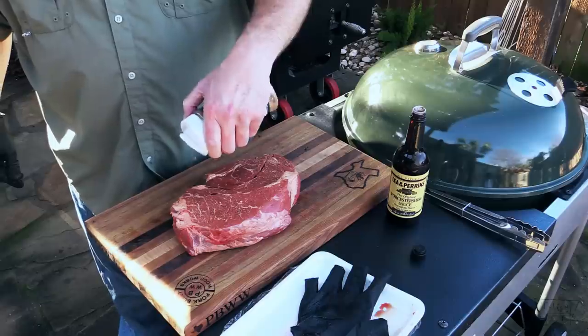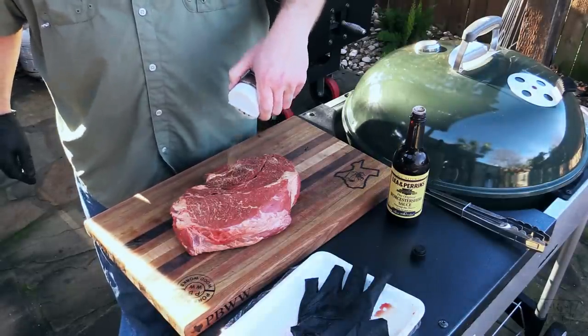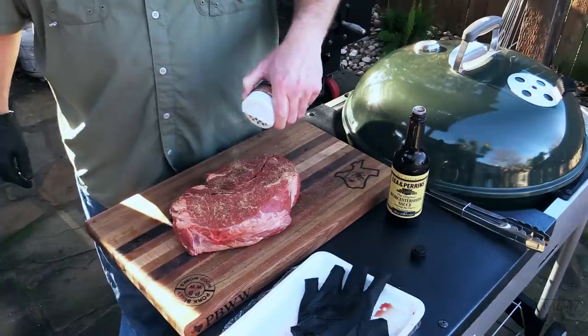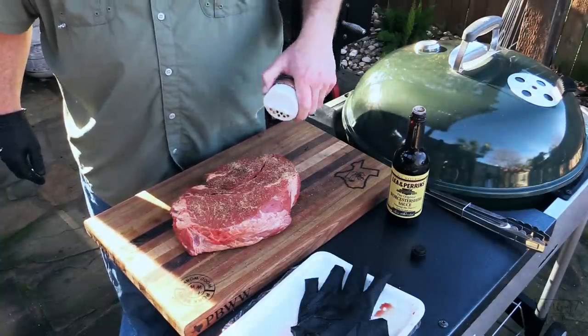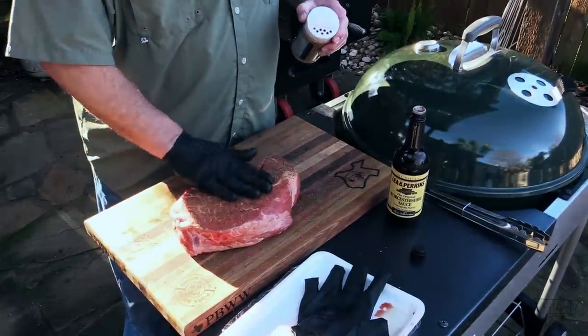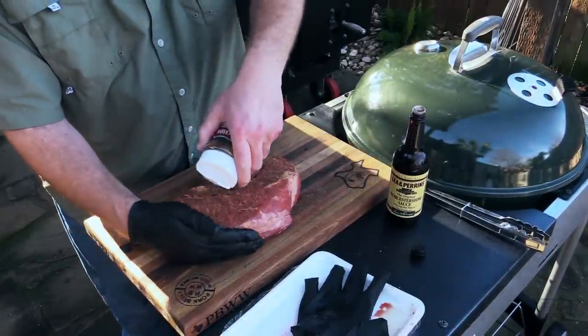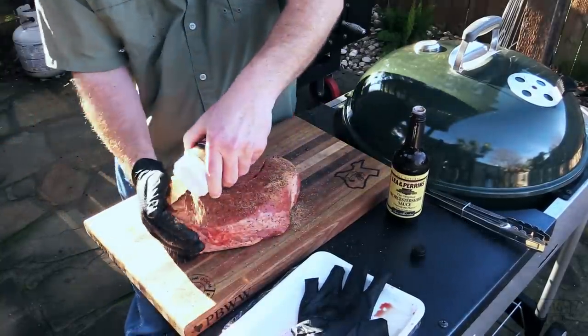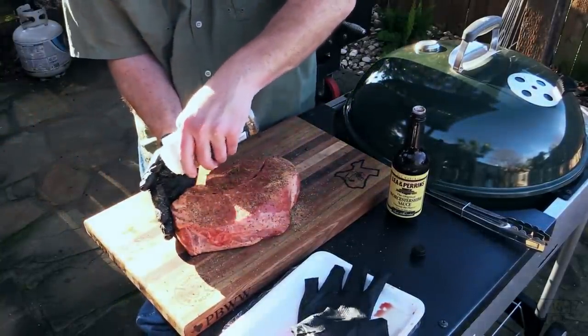We're gonna go in with it. I'm seeing some flakes and stuff in there — maybe some celery, or some green flakes, maybe some parsley, I don't know. Give it a nice rub all the way around. Now I'm gonna do the same thing to the other side. We'll fix this baby on my Lone Star Grill.